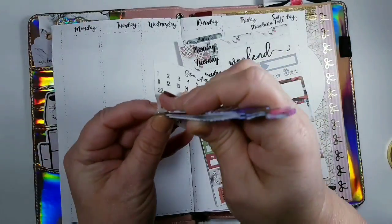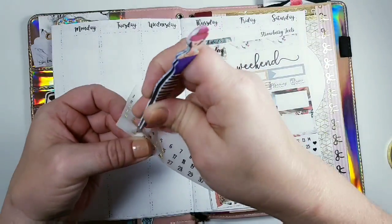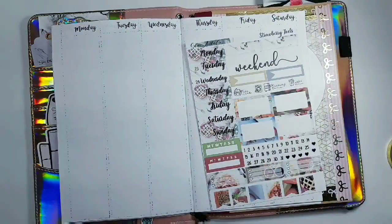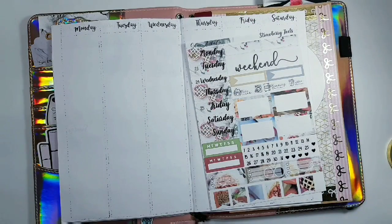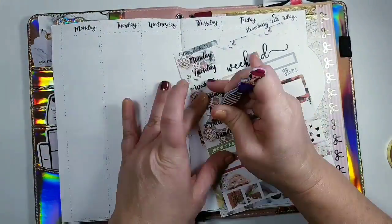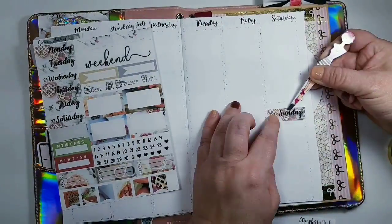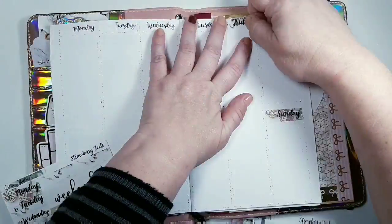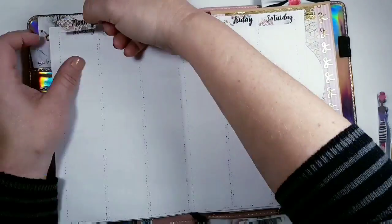This is me putting down my date dots. I skipped over Thursday, of course — I took it off really quickly. It was actually really slow because I was so stressed out. Now I'm putting down my date dots and date covers, and I think this kit is just so pretty.